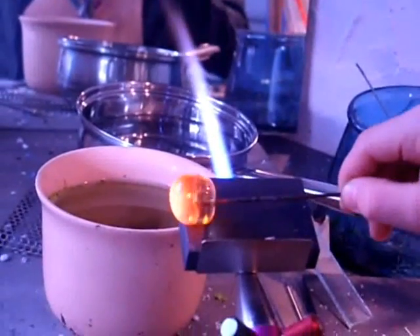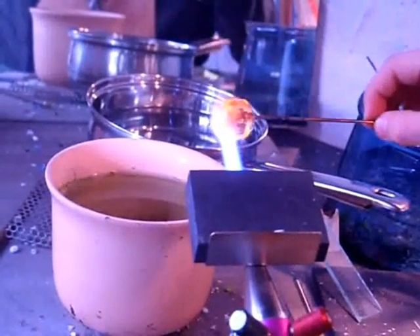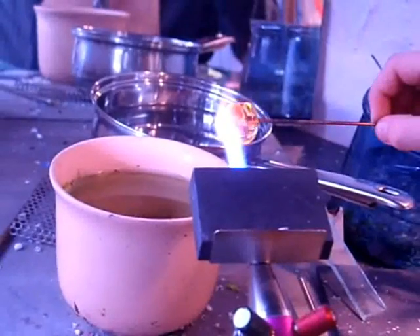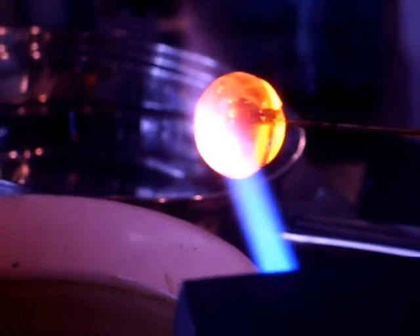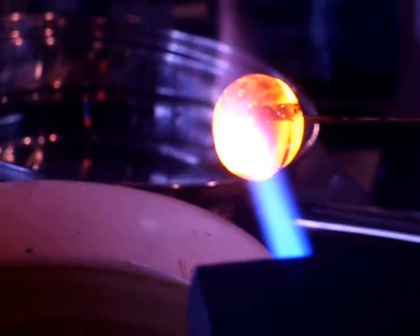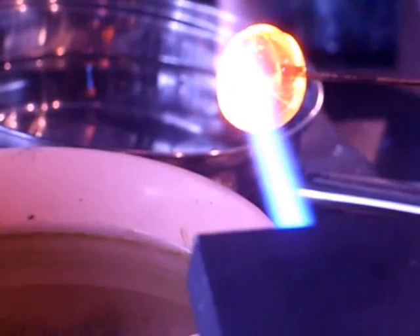Prince Rupert's Drops are formed by dropping molten glass into buckets of ice-cold water and then leaving it to cool. Because the exterior is cooled faster than the centre, tremendous amounts of stress are created between the outside layer and the inside. If the glass is viewed through two crossed polarized filters, the stress can be seen as multicolored lines in the glass.